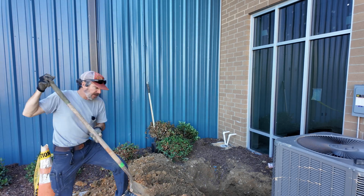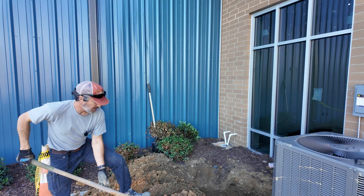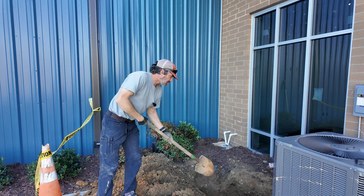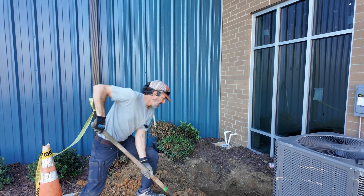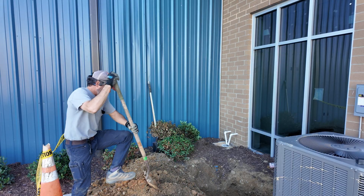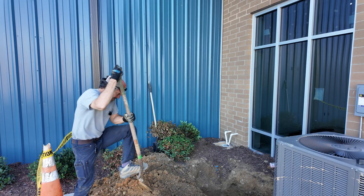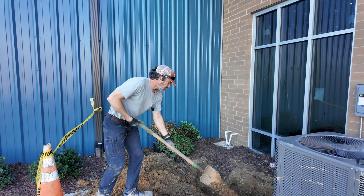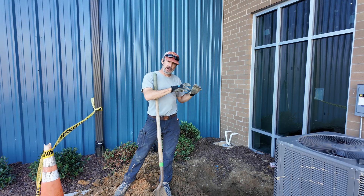Got this pipe put together next to the building. Just going to put some dirt back in the hole, cover this up, and we'll come back Friday or first of the week to pull the fiber in. Hopefully it all goes through this pipe and we don't have to dig this hole back up — that's the goal. Got it taped together.